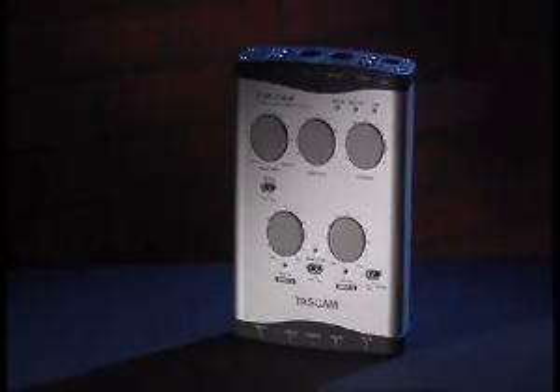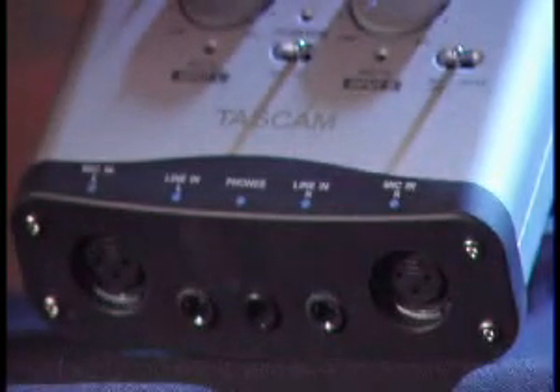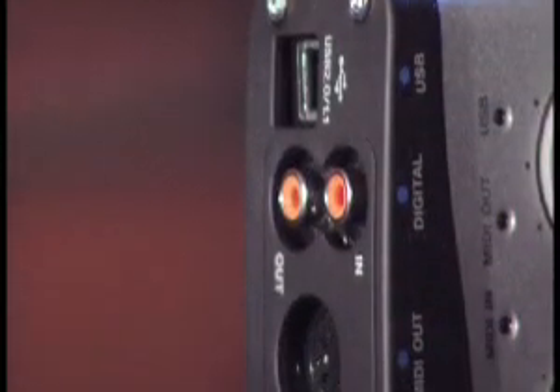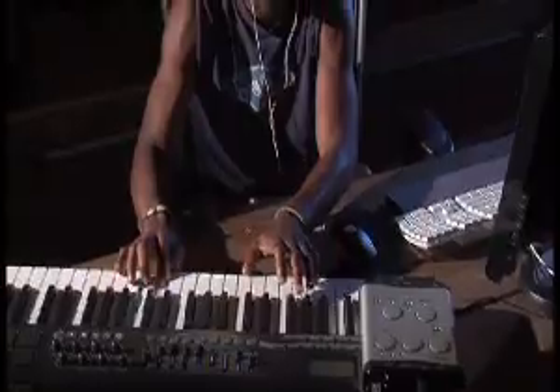A serious interface for serious musicians, the US-144 has the pro connections you expect from innovators like Tascam. A pair of XLR mic inputs with phantom power allows you to hook up two condenser mics for high-quality live recording. Stereo digital inputs bring the channel count to four, whether you're using it with an external mic pre, or a digital source like a synth or mixer.